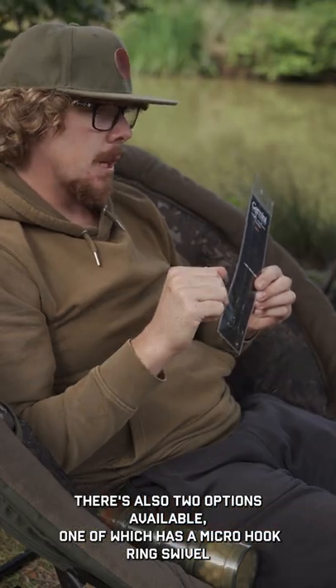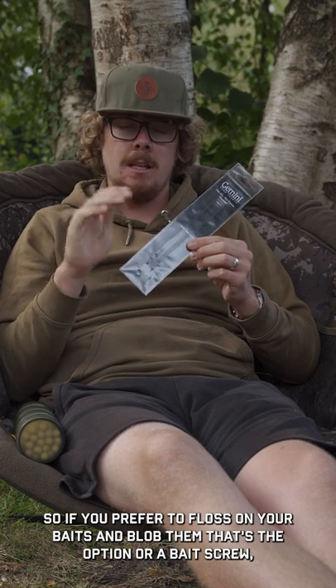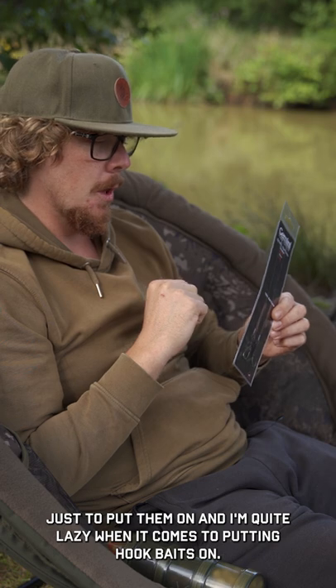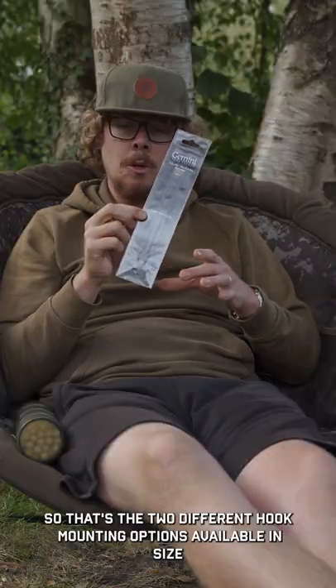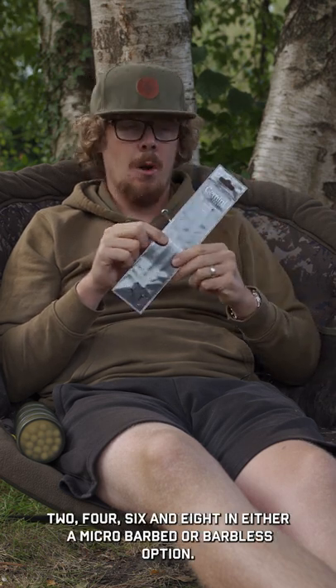There are also two options available: one has a micro hook ring swivel, so if you prefer to floss on your baits and blob them, that's the option; or a bait screw, which is my preference because it's a bit quicker to put them on and I'm quite lazy when it comes to putting hook baits on. There are two different hook mounting options available in size 2, 4, 6, and 8, in either a micro barbed or barbed option.